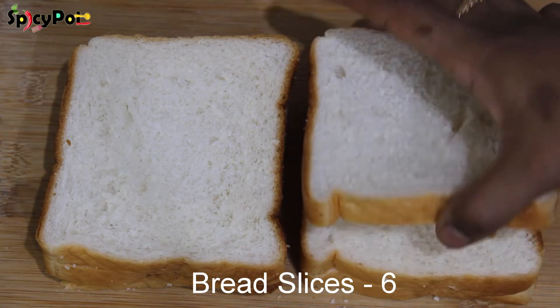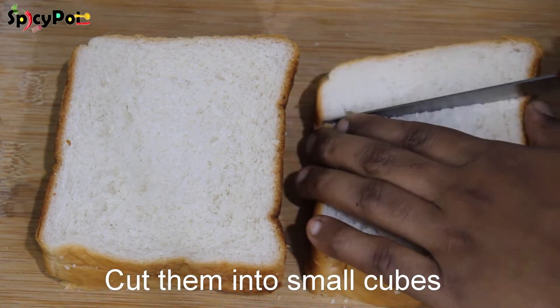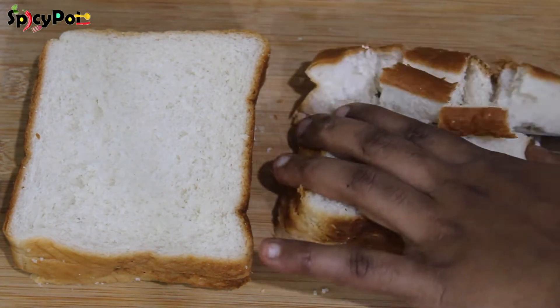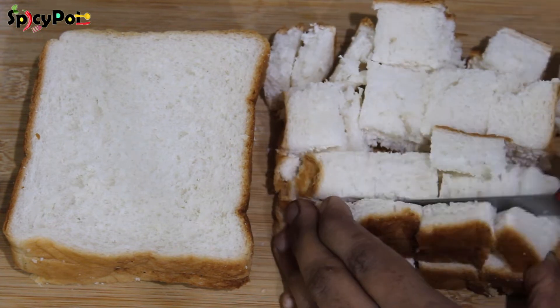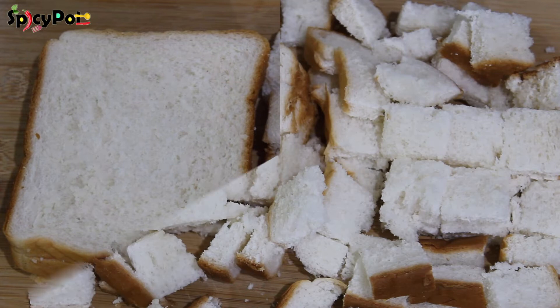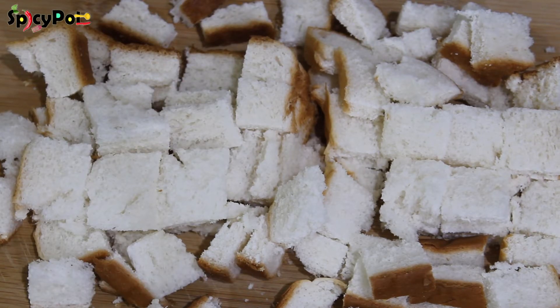I am going to add 6 slices of bread. Now, let's cut the bread into cubes. We will cut all the bread slices into small pieces.